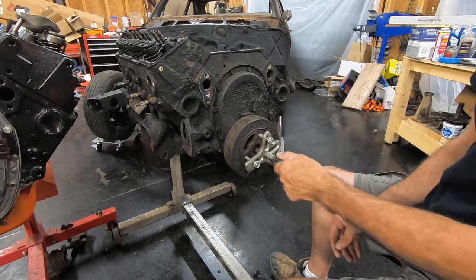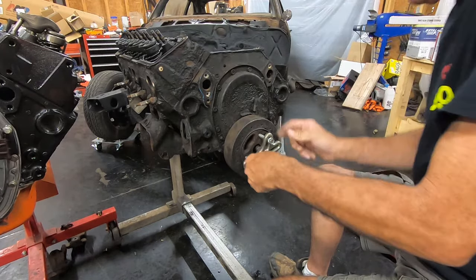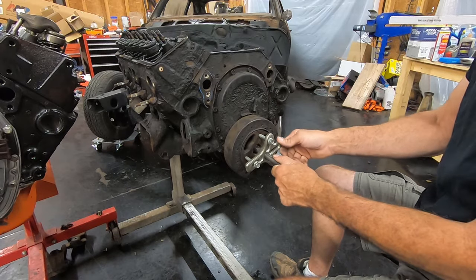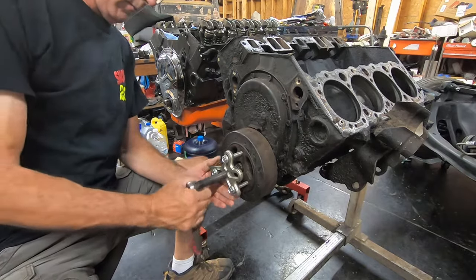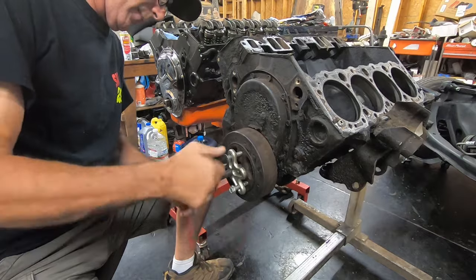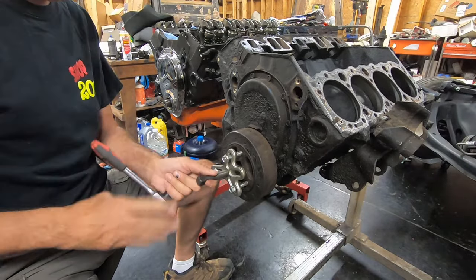You want to tighten the bolts evenly. Pull the puller back out to make sure it's mostly parallel with the face of the balancer — you don't want it offset. You want it fairly even. Make sure your threads are engaged well enough that under pressure you won't tear the threads out of the balancer, but don't go too far in. Get the bolts in a little farther, make sure you've got a good bite on the threads, eyeball that they're even, then pull the puller out and make sure all of them are touching.